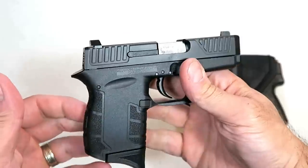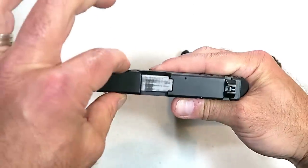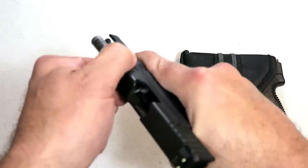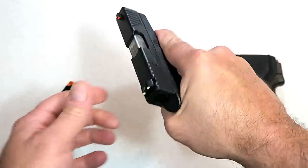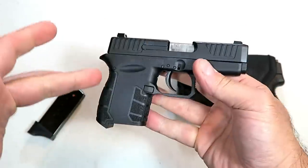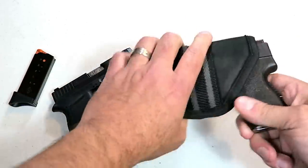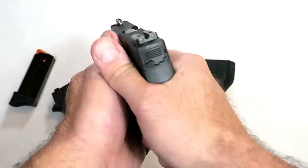Two of the smallest and lightest nine millimeter handguns in today's market are right here. First, the Diamondback DB9 Gen 4 — new for 2019, extremely thin and lightweight, carries six rounds in the magazine, and it is +P rated. The loaded weight with seven rounds is 16 and a half ounces. Many people are coming back to Diamondback because of this Gen 4 model — it offers some features that the other generations don't.